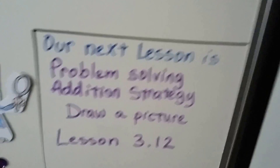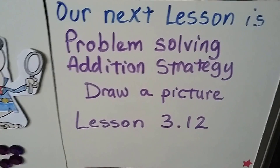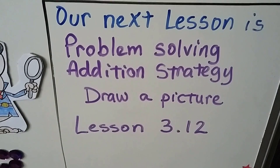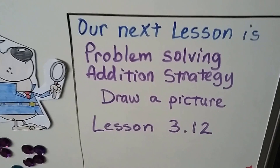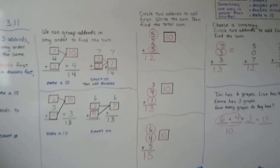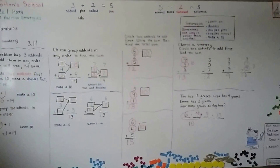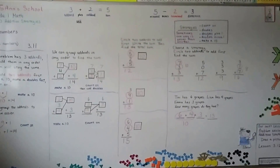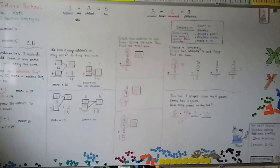Our next lesson is problem solving addition strategy: draw a picture. We're going to do word problems and draw pictures to help us solve them. That's lesson 3.12, the last lesson for chapter 3. If the video helped you and you understand adding three numbers, hit the like button. I hope you have a great day and I'll see you next video.